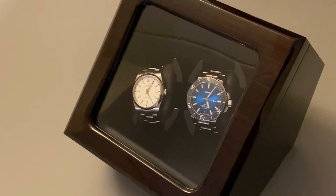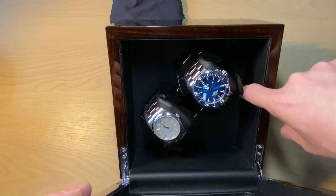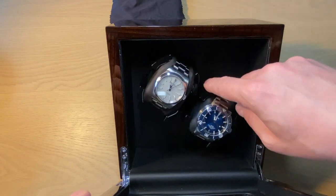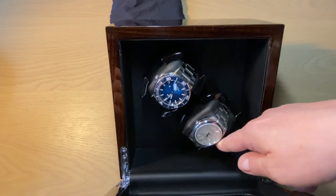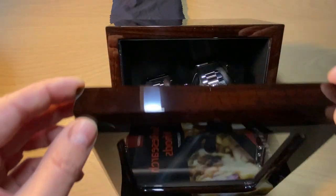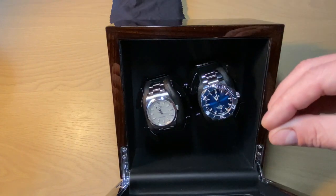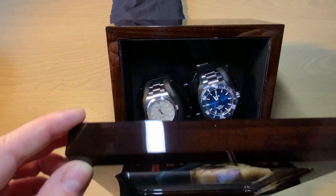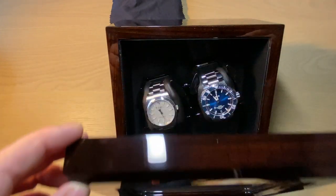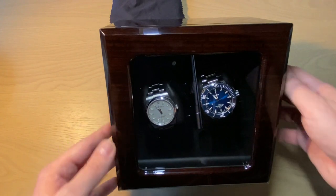The interior has a leathery lining — I'm not sure if it's real leather but it feels really nice. You have black plastic keepers for the watches that turn easily. A cool feature is that when you open the watch winder it automatically stops, so you don't need to turn it off to pick up or place a watch. It restarts automatically when you close it.